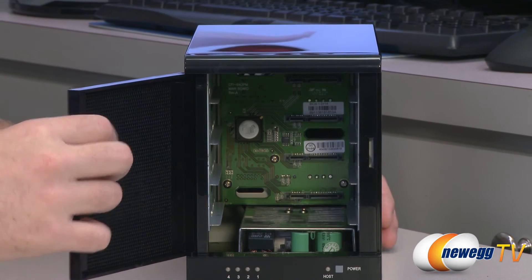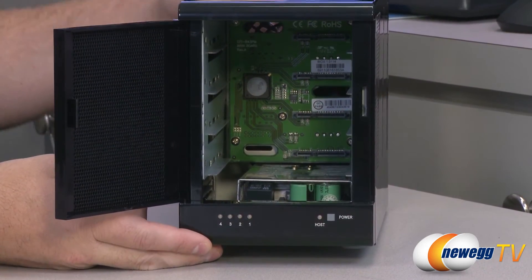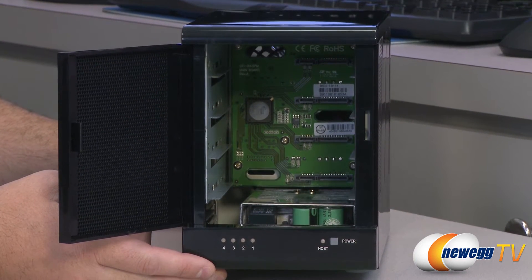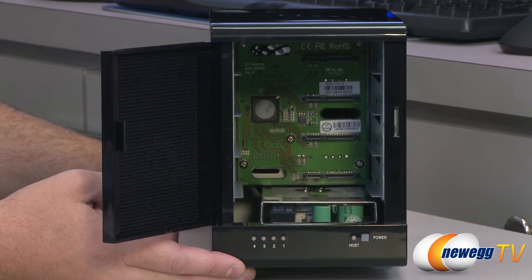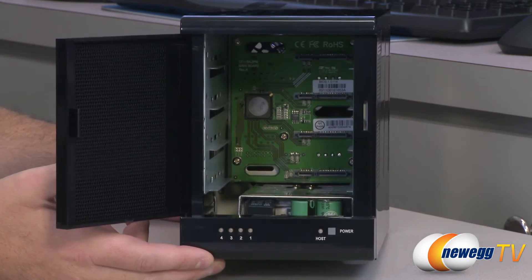The drive bays are behind this door right here. This uses a pretty basic rail mount system, so you just slide the drive back into the bay. It should, if it's sitting on these rails that are arrayed throughout, slot right back into that serial ATA power and data plug at the back, as you can see on the PCB there.